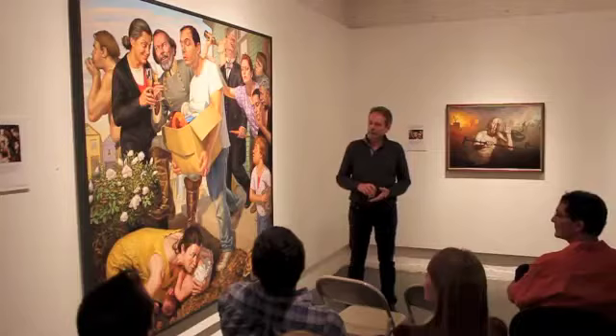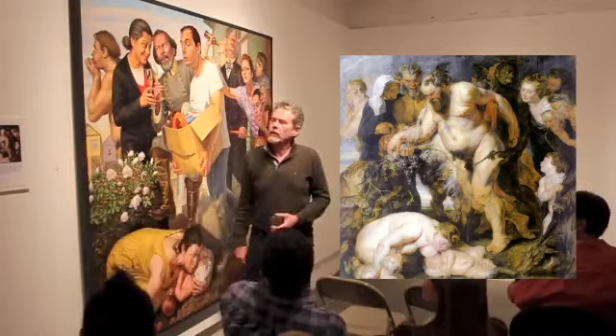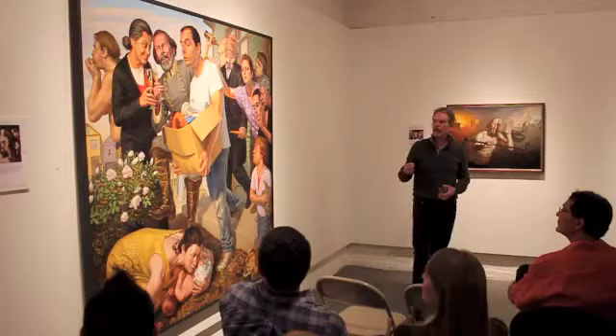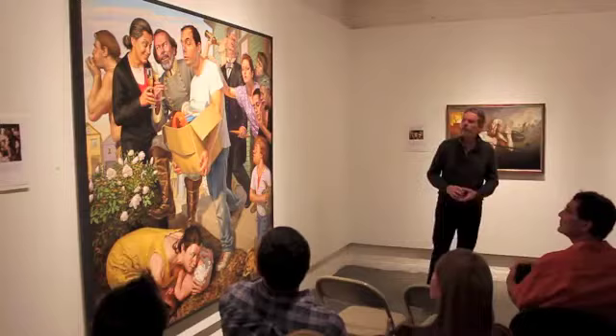After his death, I thought I should probably be grappling with this in some way. This painting came about because of a Rubens I'd always loved — the Drunken Silenus — and it had a lot of movement in it. So I started thinking of a painting where I would put in my ancestral past: the senator, the general — the inescapable things that have to do with genealogy and genetics.